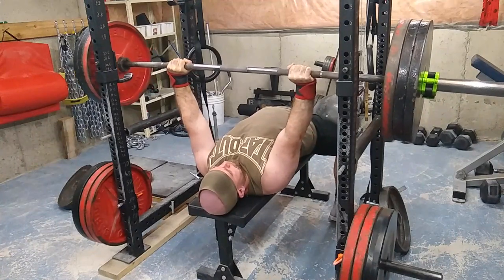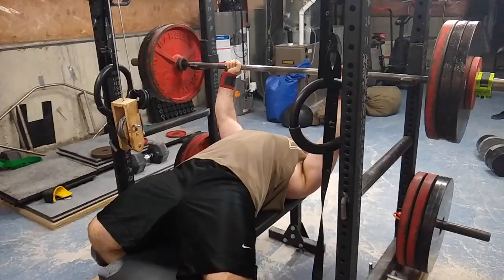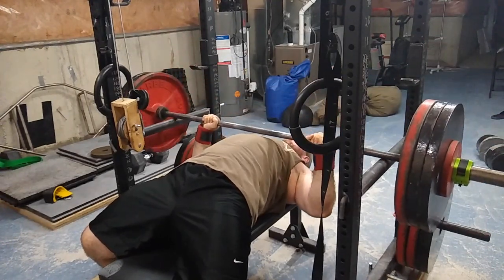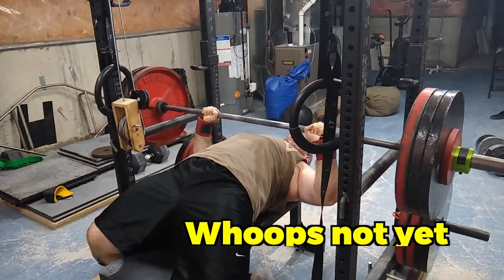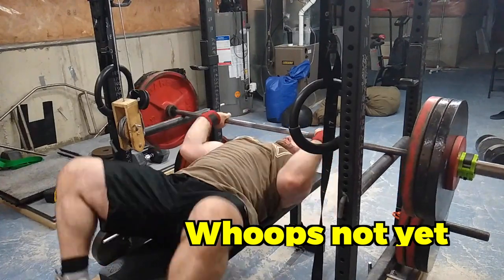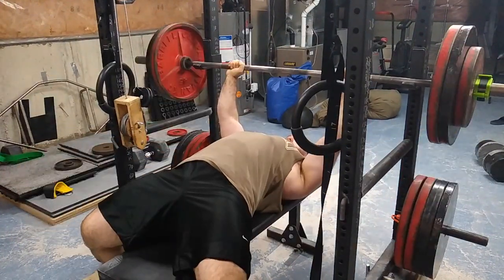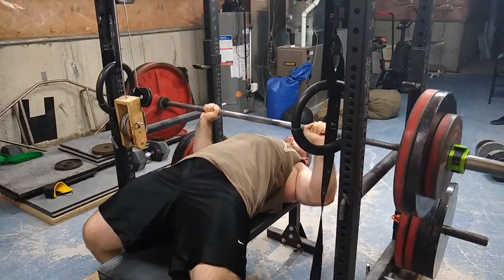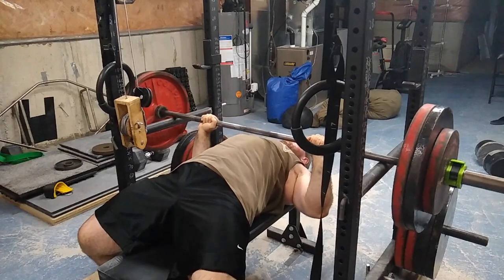315 moved really fast — I think that's faster than I can press 315 off a regular bench. But then I got a bit too ahead of myself. I completely loosened up at the bottom and had nothing to press off of. That was the main mistake. I'm pretty sure I'm strong enough to press it, I just completely lost tightness, and that won't fly with any lift.